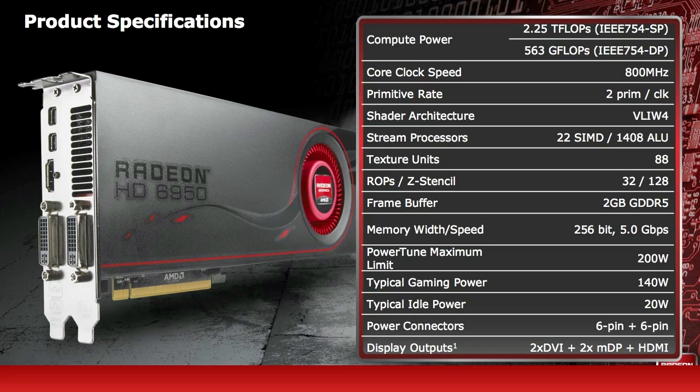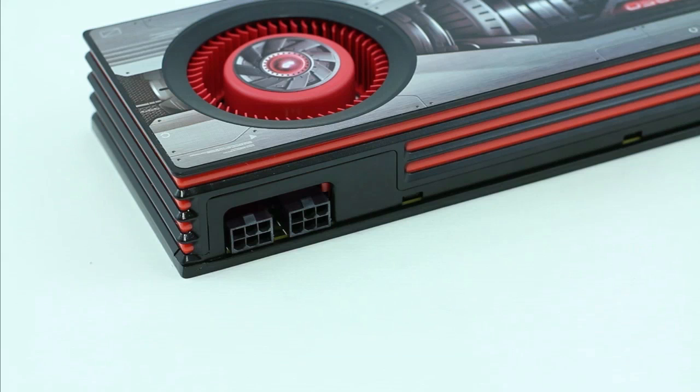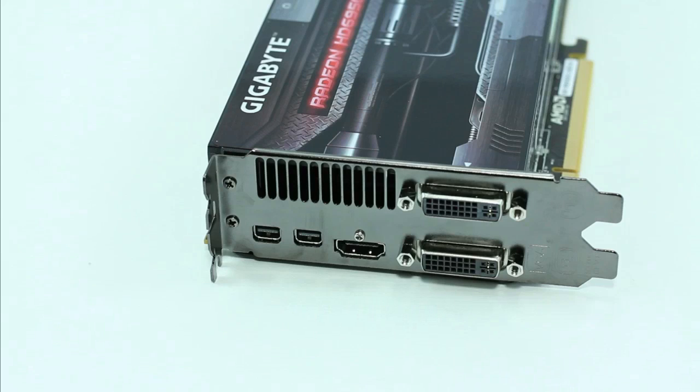Here we go on to the features of the new HD 6950. It's got a core clock speed of 800 MHz, stream processors of 1408, and texture units of 88. With a frame buffer of 2 gigabytes of GDDR5, the memory width is a 256-bit memory interface. The PowerTune maximum limit is 200 watts, typical gaming power is 140 watts, and idle power is 20 watts. This card requires just a six-pin and a six-pin power connector, and it features two DVI, two mini DisplayPorts, and an HDMI connector.